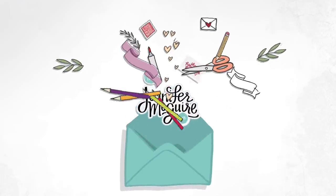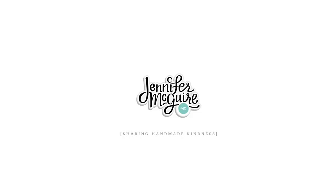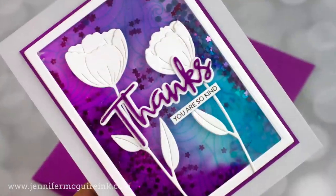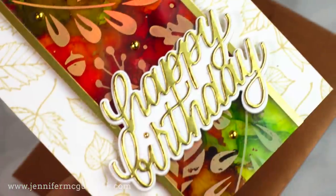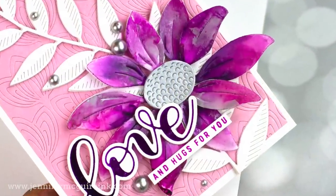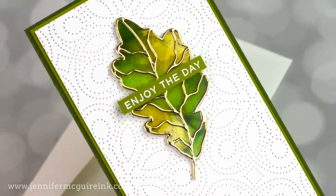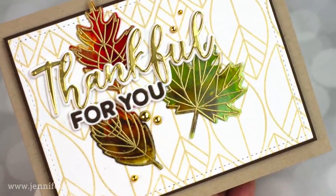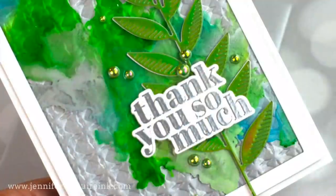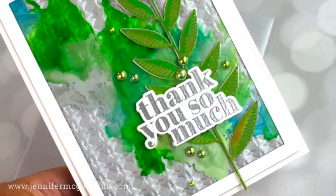Hello, welcome — this is Jennifer McGuire and I'm glad you're here. I have a longer video for you today, but I promise I really put a lot of effort and care into it. This is a really fun and super simple technique of using alcohol ink on acetate, which allows you to create beautiful colored, clear pieces you can use in a variety of ways.